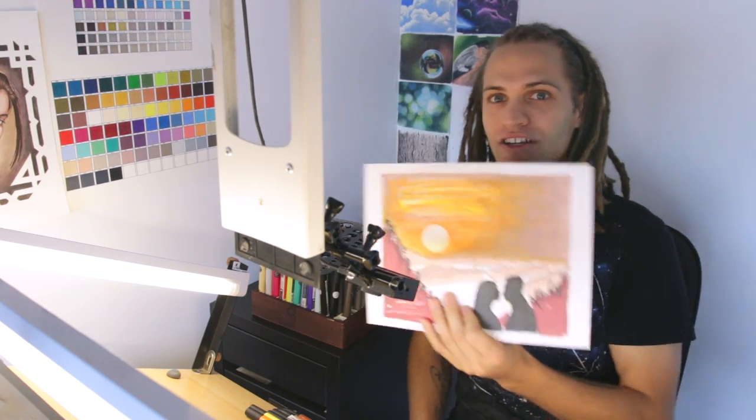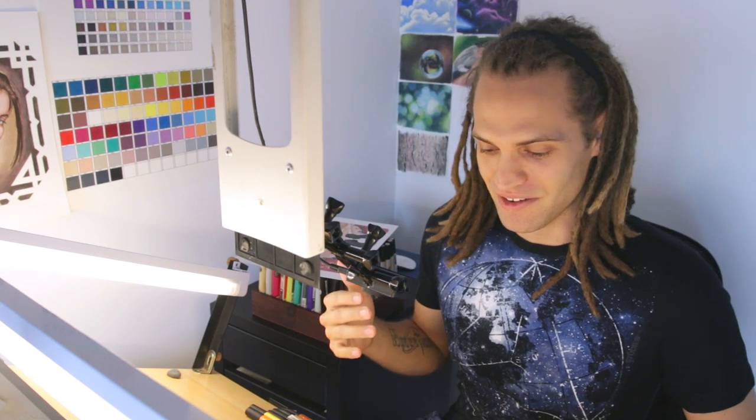I'm MaskArt here and welcome back to the 10-minute challenge. This is the redemption version. The first one that I did looked like this and it's terrible. I learned a few things — the first thing is I need to work much smaller because I'm working with markers. I totally ran out of time. I spent like 70% of my time coloring the sky in and it was just a disaster.